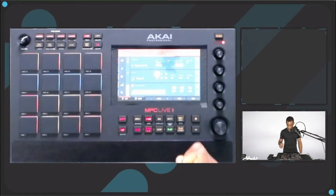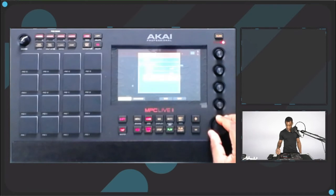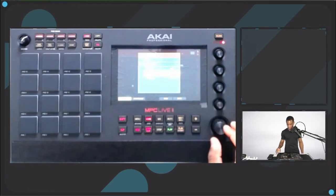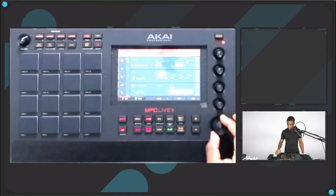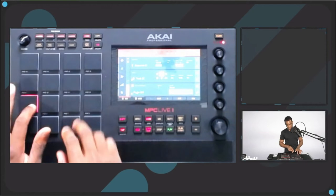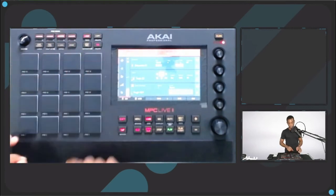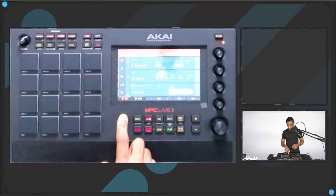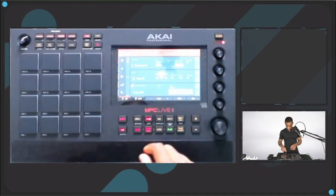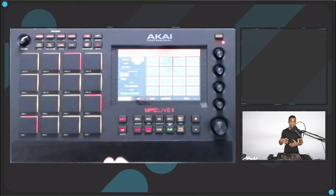Now I'll go to Track 2, go to Plugins, and there's Tube Synth, Bassline, and Electric. I'm going to go to Electric and select that. You've got a bunch of presets here. I'm going to use the Toy EP. You'll notice it's showing all the low notes, so you actually have to go to your pad bank to get something usable. And it's the chromatic scale going up by one semitone each, which is not ideal for the way I like to make music — I don't know music theory that well, just the basics.